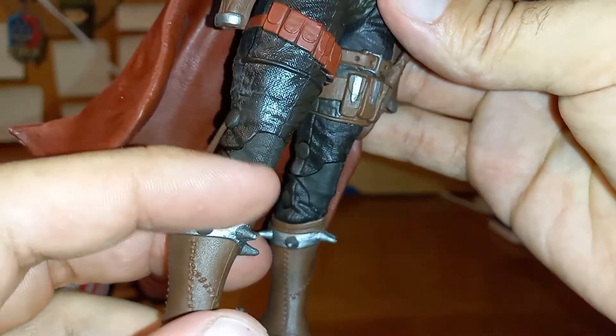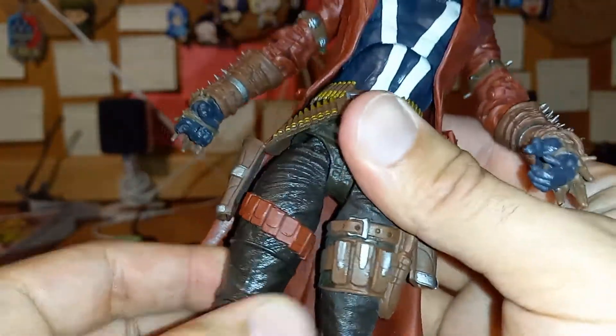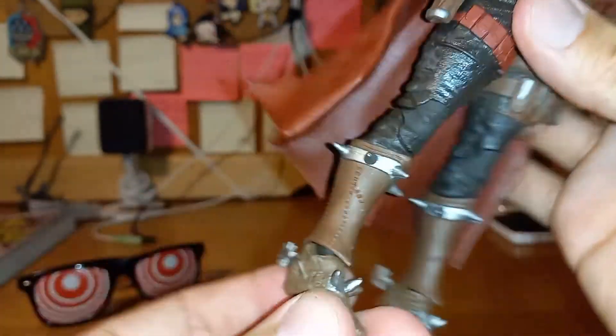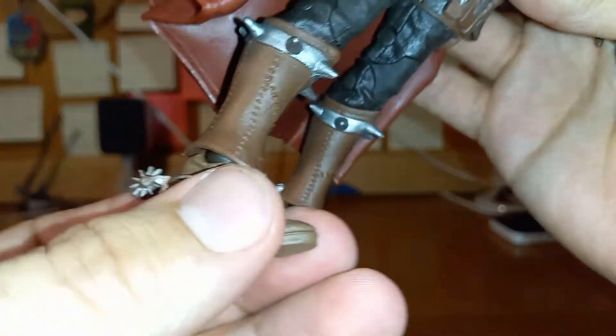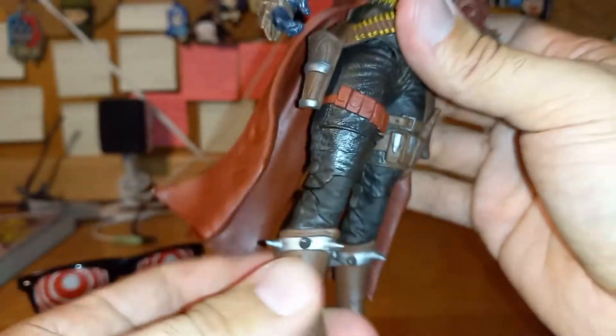I noticed a slight discoloration right at the knees and the legs, but it's not too bad. Nice swivel motion right there. The foot gets a bit of a 45, but not so much — 360 degrees at the foot, of course, and the toes go 90 degrees. Very nice.